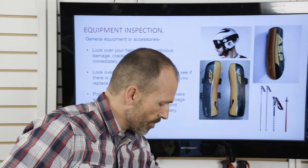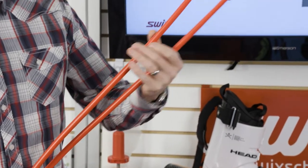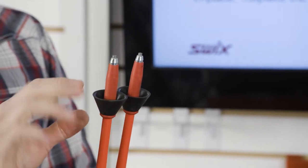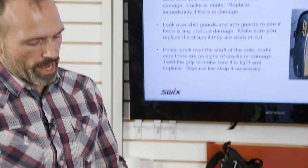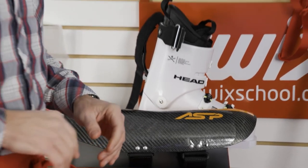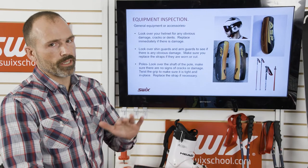For general equipment inspection: look over your poles — make sure straps aren't frayed, grips are solid, and there are no chips, cracks, or bends. Check baskets and keep extras in your bag. Look over protection straps for wear, and check fixation points. Check your helmet for any cracks or damage — if there's any sort of damage, just replace it.